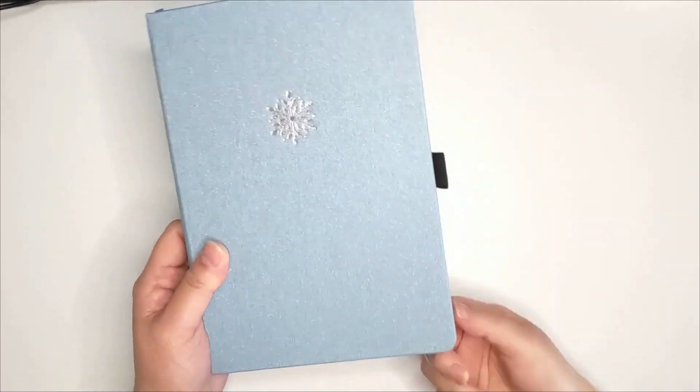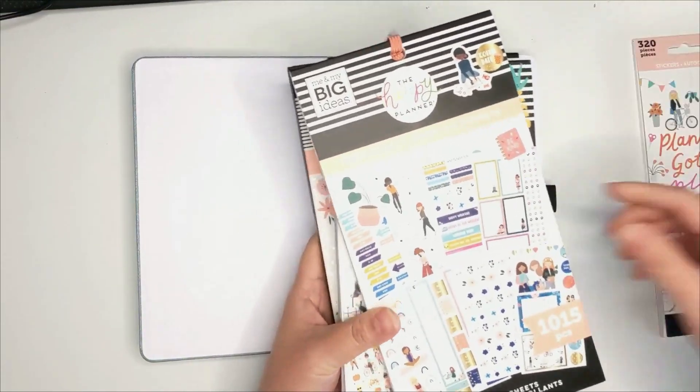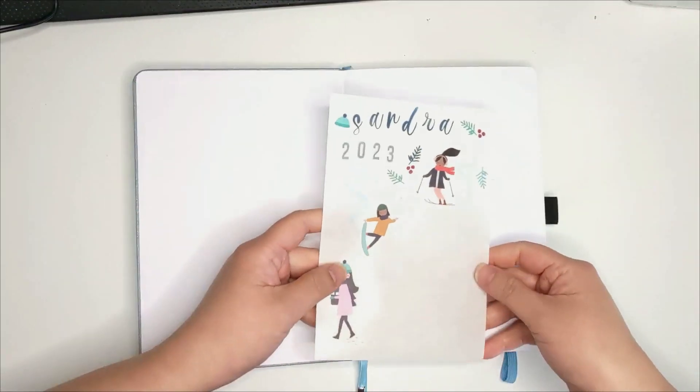Hello everyone and welcome to my channel. In this video, I will be setting up my first bullet journal for 2023. I'm using the Archer Olive A5 notebook. For more details about this notebook, you can check out my previous video which I'll link in the description box below.